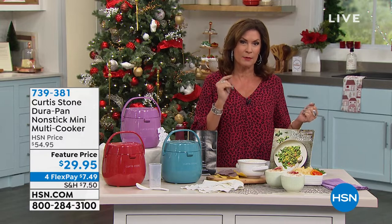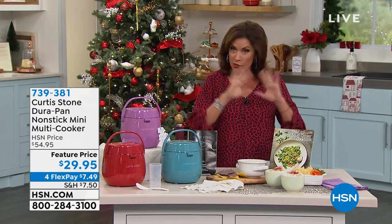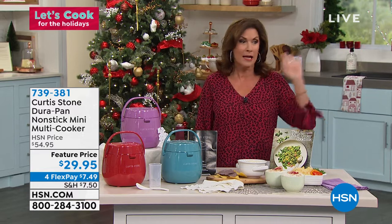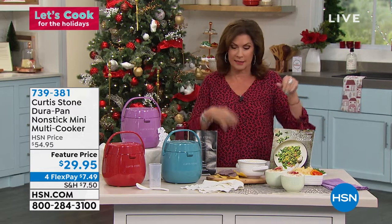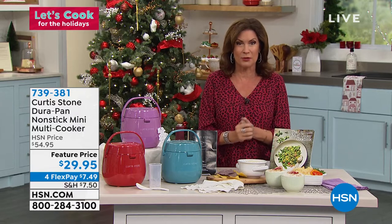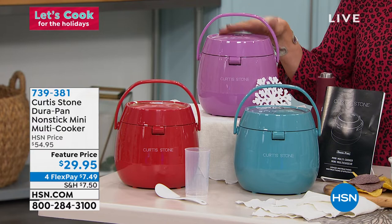We're going to kick it off with one of our personal favorites. When it comes to Curtis Stone, he brings us our number one customer-rated brand across all brands here at HSN — whatever it might be, the DIY, the art — he's number one customer-rated and he's sold millions of Durapans. It's an incredible non-stick, and if you've never tried it, this is the perfect way to get into it.